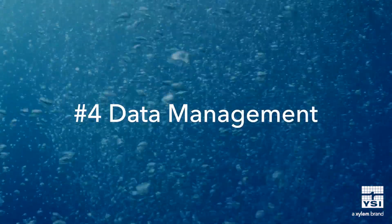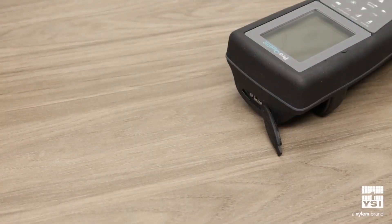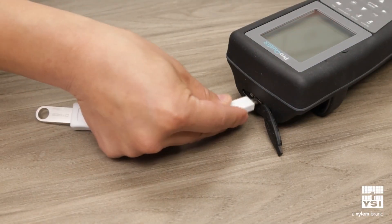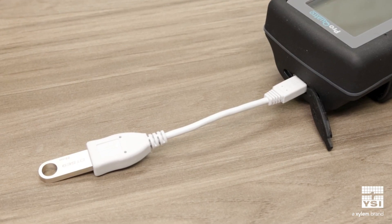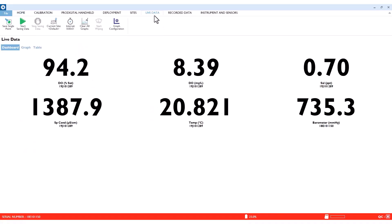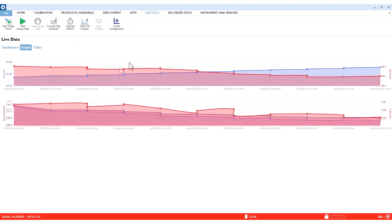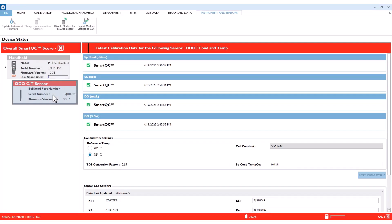The fourth thing to consider is what kind of data storage or management you need for your application. The ProQuattro has increased data storage compared to the ProBasic handhelds and a USB port for data download and software upgrades. The ProSolo, ProSwap, and ProDSS have even larger onboard data memory, and the ProSwap and ProDSS also have optional GPS capabilities. The ProSolo, ProSwap, and ProDSS all interface with Core software, a unique data management tool to view live data, import and export your data, calibrate sensors, and manage settings.